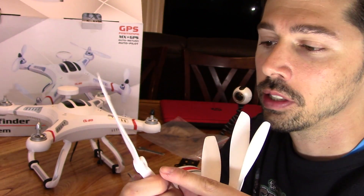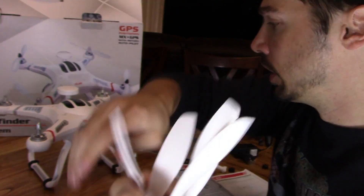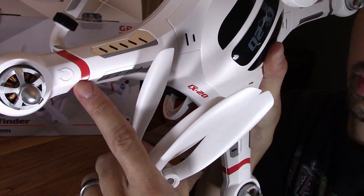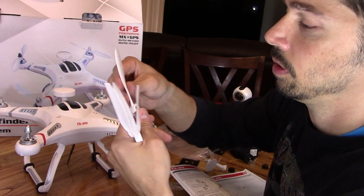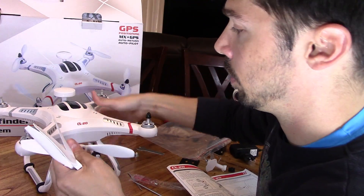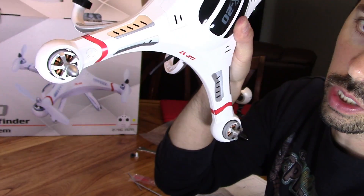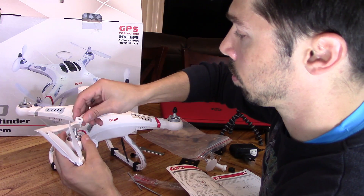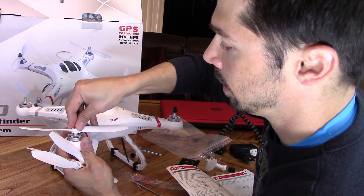On the props, you'll notice there's an arrow right here. You want to make sure that arrow matches the arrows on the drone. There's an arrow right here — one tells you clockwise, one tells you counterclockwise. This one has the arrow pointing counterclockwise, so I know this prop goes on this side because this arrow is pointing counterclockwise. Turn it to the left counterclockwise to remove that screw. Push this in — it should fall into the slot. There it goes.